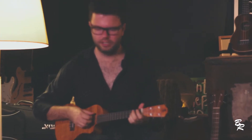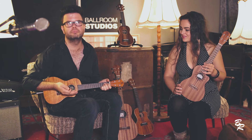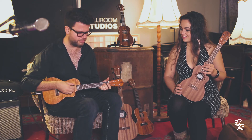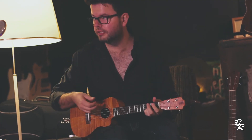Sure. I play with a pick because I'm used to it — I've been playing guitar more in the last years, so that's why I play with a pick. That's with a pick. Without a pick, it sounds really good too.